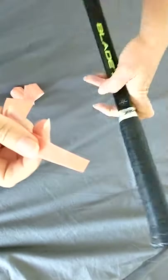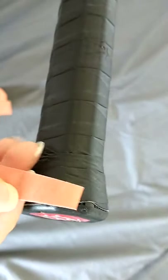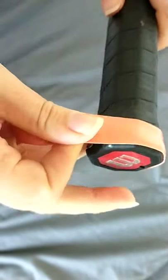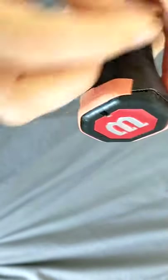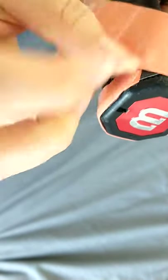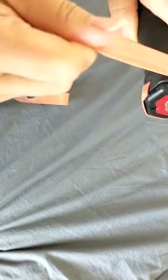Take that tab off and put it on the bottom of the racket. Then pull it tight as you go round. On this particular grip there's also some clear protective film to take off.